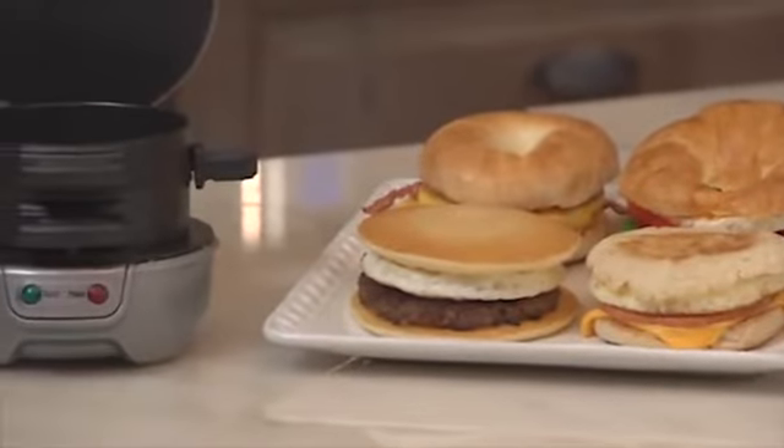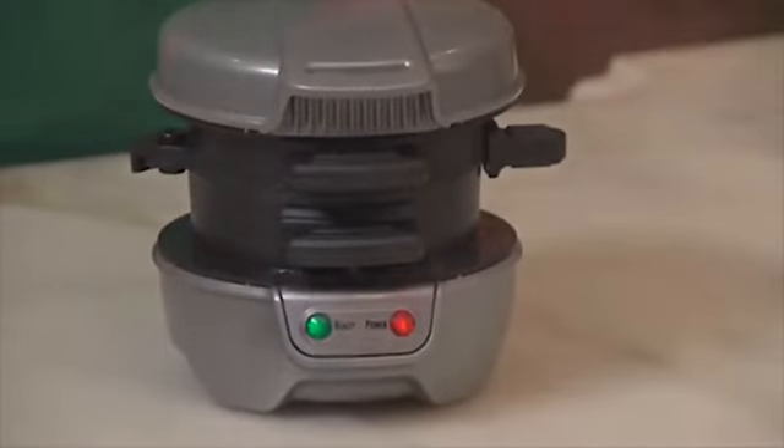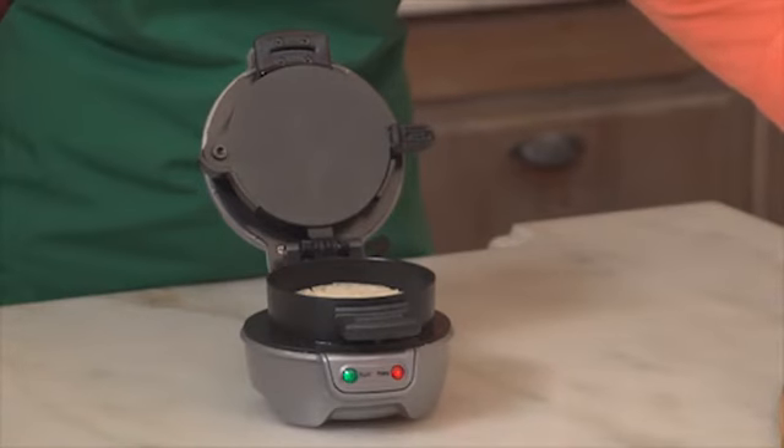Now with the Breakfast Sandwich Maker, you can make your favorite sandwiches with healthy ingredients at home, even faster. Just choose the bread you love — English muffin, biscuit, bagel, or even pancakes.